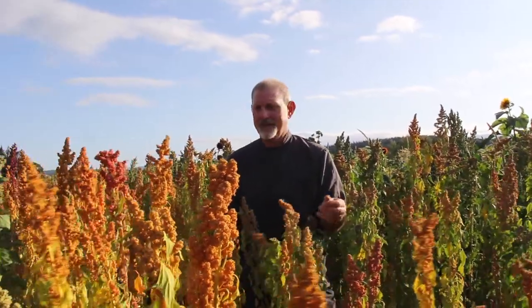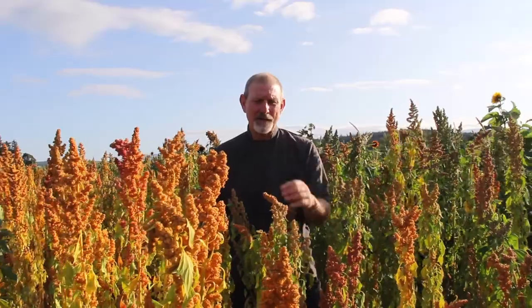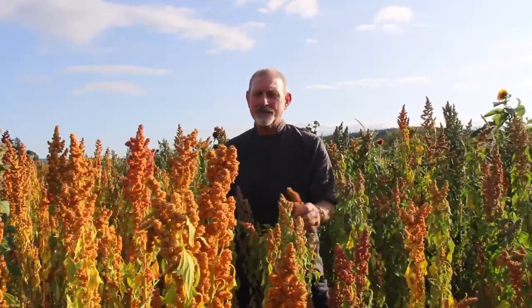Shortly thereafter, I became executive chef of Andina and we won the Oregonian's Restaurant of the Year. I learned so much about quinoa — about how it was cooked traditionally, and new methods and uses of quinoa.